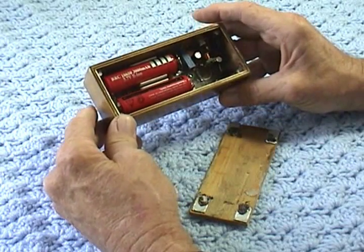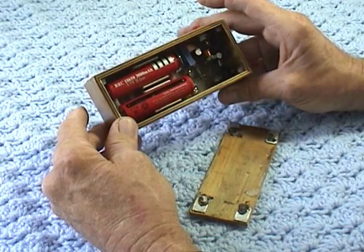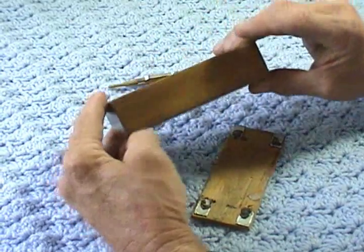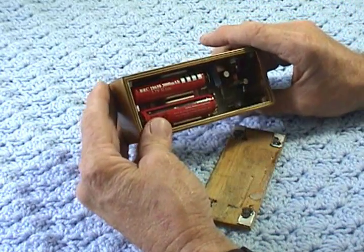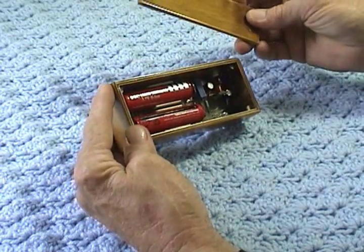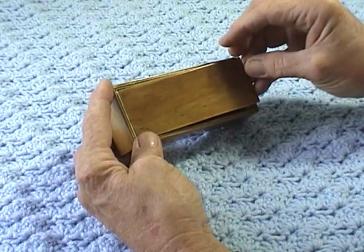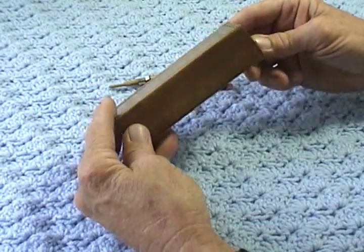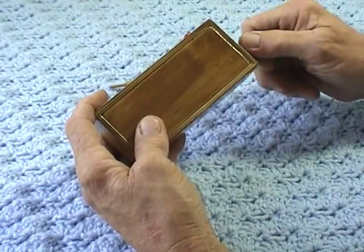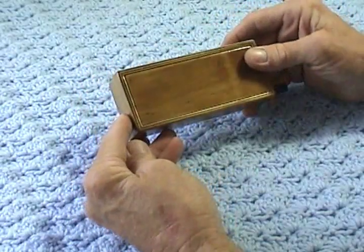If anybody's interested, I could give you those values — just leave a comment. I could also make the PC board layout available to anyone that wants it. It's in a standard format; you can print it out on a laser printer and etch it, or have it etched by a shop, or whatever you want to do. The lid stays on pretty nice, everything fits well. There's the vaporizer, and that's about it.